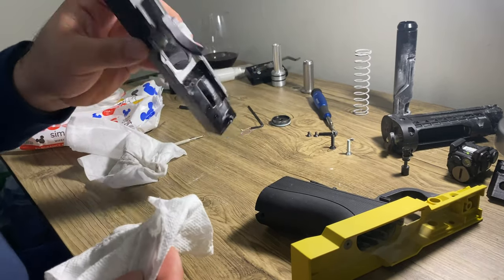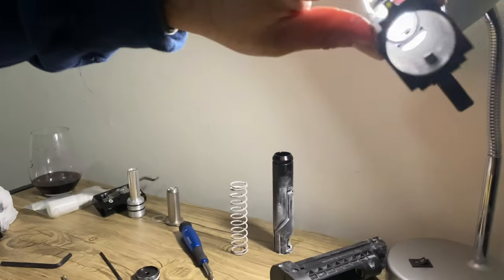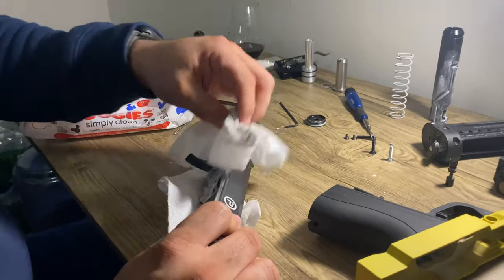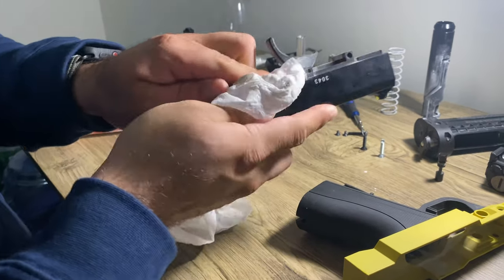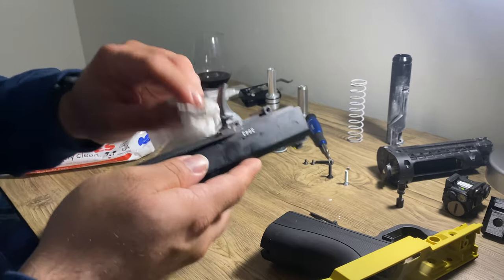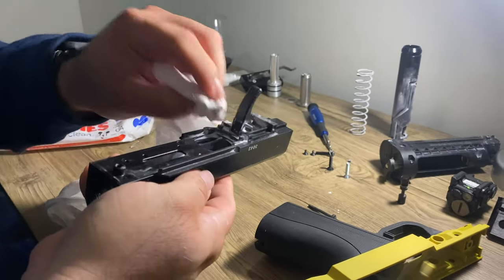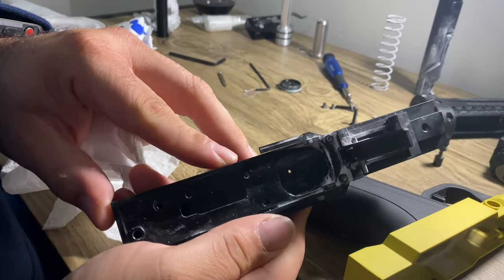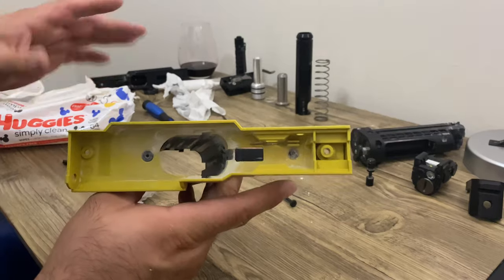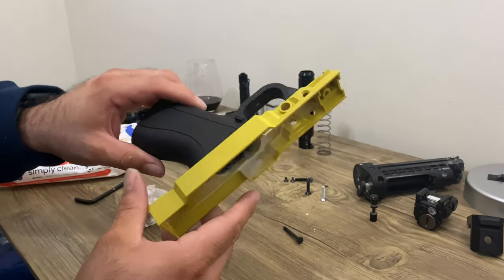This is going to take longer to clean — look how much powder is in it, it's all filled. Again, using a baby wipe to absorb the talcum powder from the inert rounds — it smells like baby powder, same thing. I might have to get some Q-tips to get into the hard-to-reach places. About halfway through cleaning — you want to take these two screws out so you can get in here and clean that up.